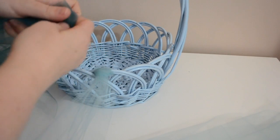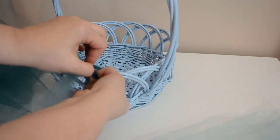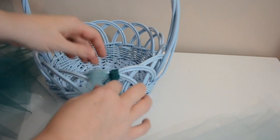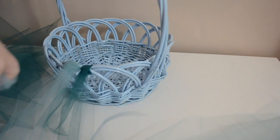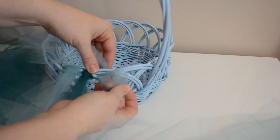I'm going to be alternating colors. So I'm going to take a piece of the darker one and make my loop here and then pull it through. You just want to figure out how close or how spaced out you want them, and I'm just going to repeat this process all the way around the basket - that's what's going to give us our poofy skirt look.